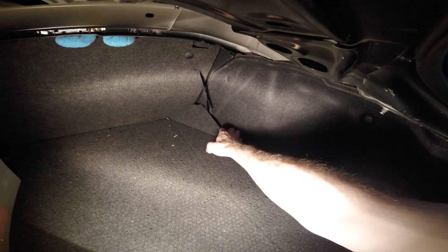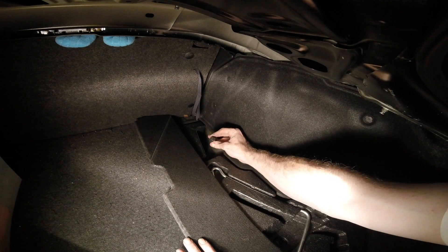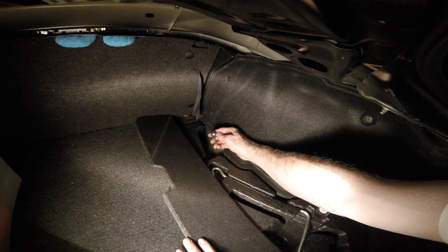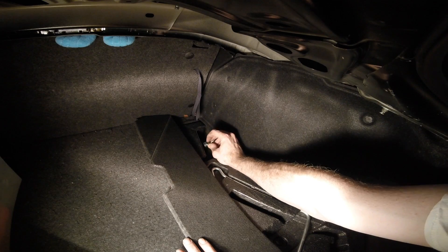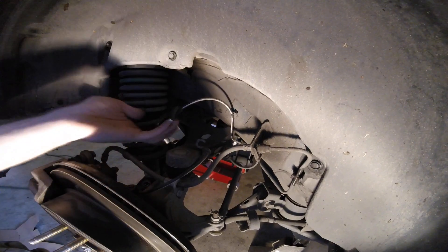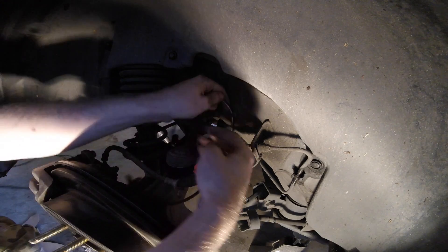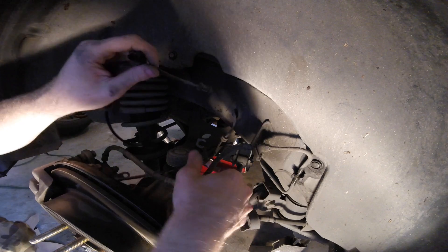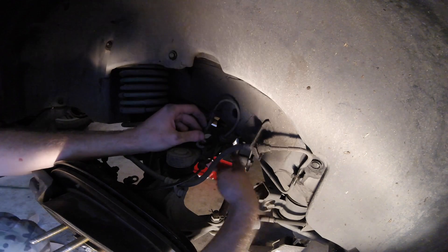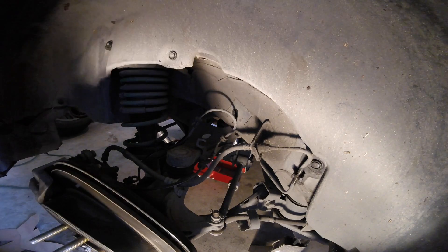Once you get back in the trunk, you can just pull up over here and you should see that the connector is right back here. Just press on this tab right here on the back and it should just come right out. Now once you've pulled this through, all of these tabs can be pulled out — there are a couple that I haven't removed just yet, but we will take care of that.